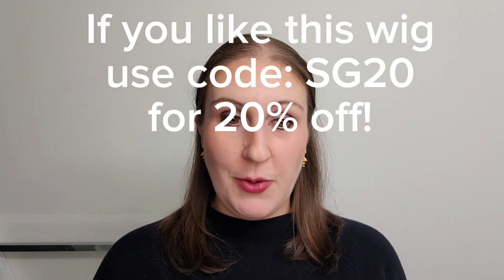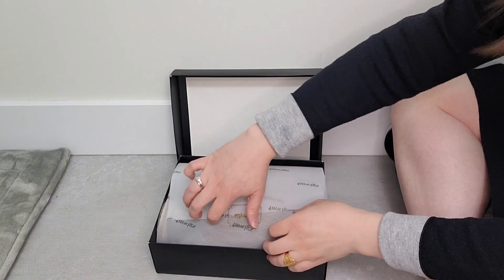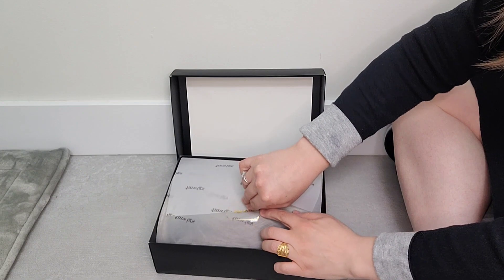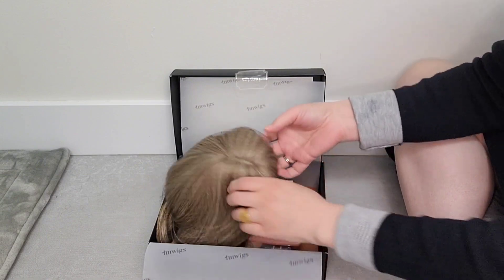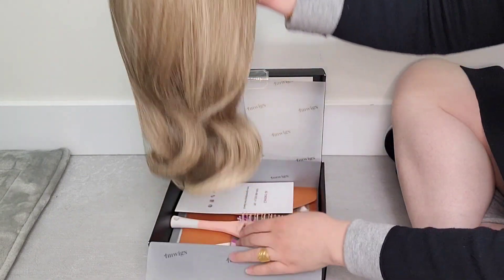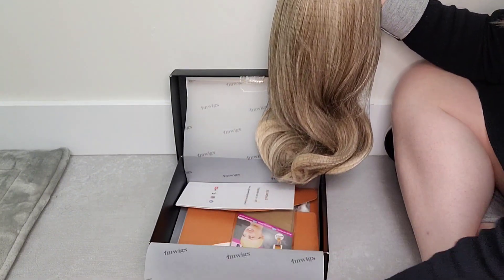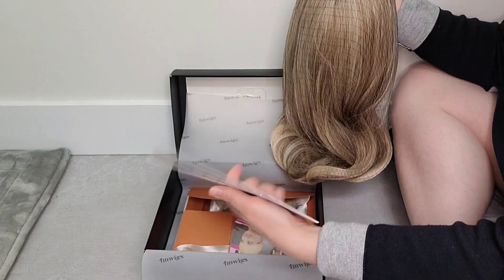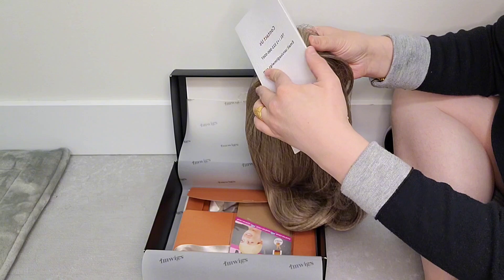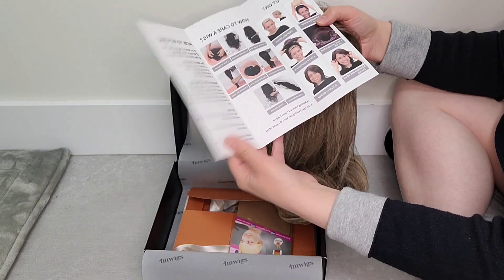So we're going to go into the box, open it up, and take a look at what's here. The wig came in a very nice box. Here is the wig in a net, and it comes with a brush. It also comes with a brochure that goes into how to put the wig on and how to care for your synthetic wig.